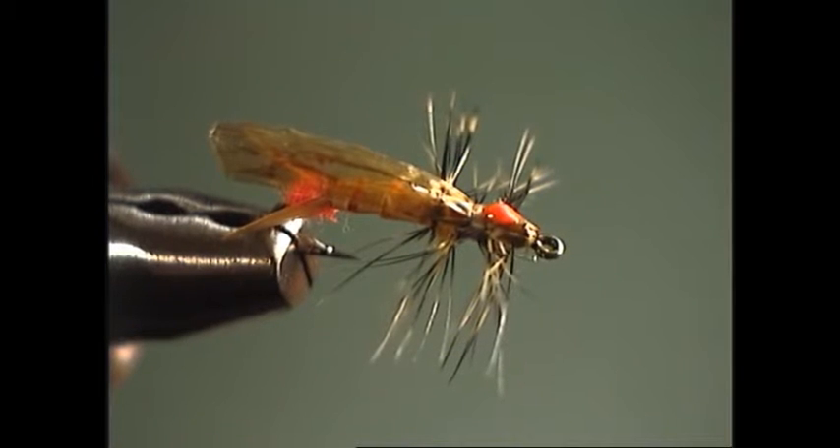This is a micro pattern of sorts — an imitation for a small yellow sally stonefly adult. In terms of stoneflies, this would be considered a micro-sized stonefly, typically done in size 16s and 18s. We'll go ahead and do this on a size 18 today.